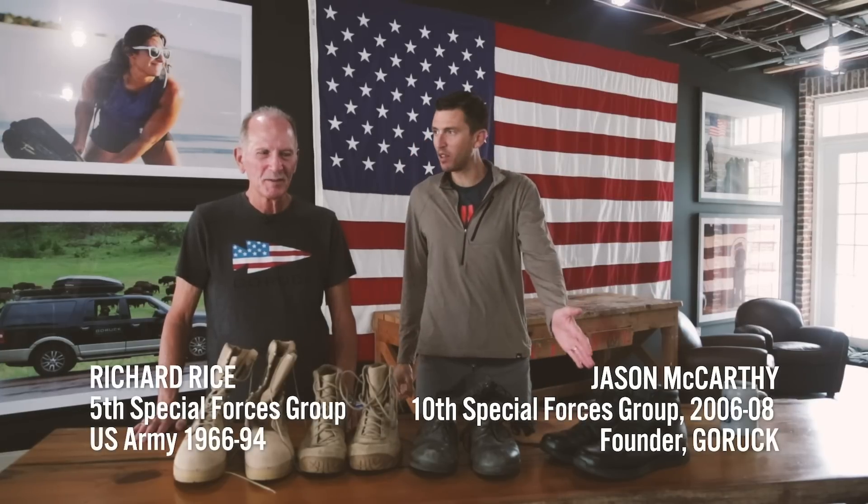All right, I'm Jason. I'm here with Richard to talk about MACD-1, but also the evolution of Special Forces boots.